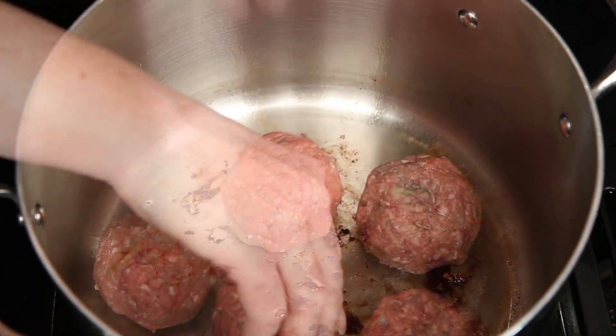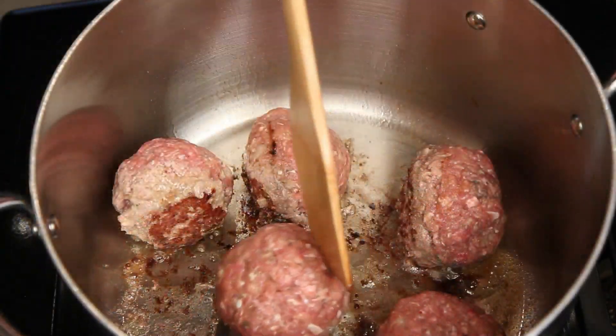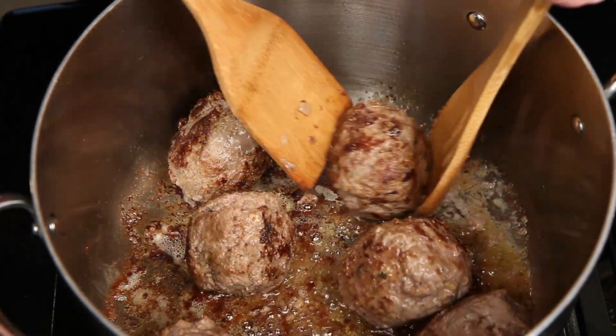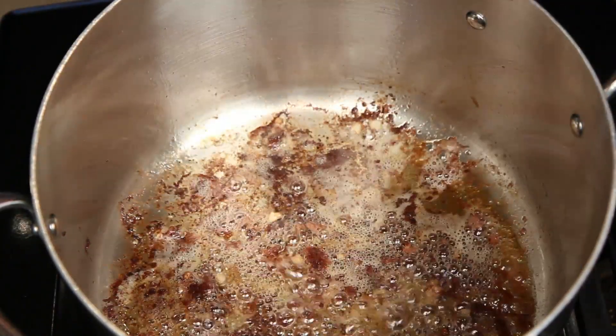You want to cook the meatballs in batches, trying to keep them round as you brown them on all sides. A lot of flavor can come from the pan browning, but it's probably healthier to bake them in the oven. As they cook, just remove them from the pot until all the meatballs are cooked.